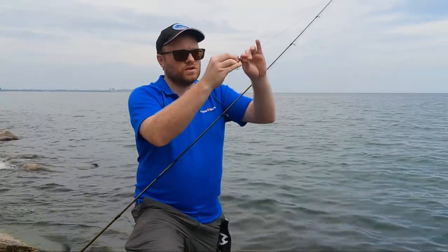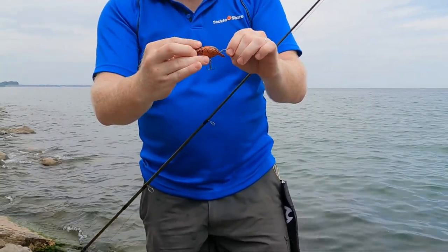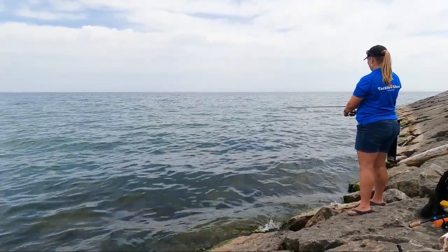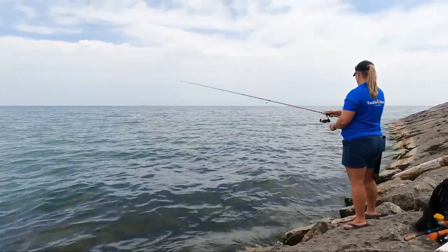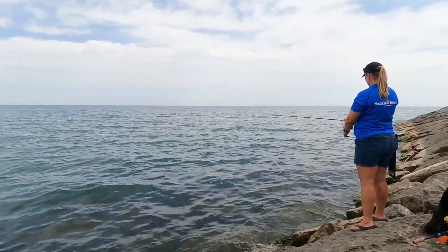I'm just using one that looks like a little crayfish — a little crankbait — and we're going to see what we get. You can expect to catch panfish such as pumpkin seed, bluegill, and perch, as well as smallmouth bass, and even possibly pike or other species during other seasons.